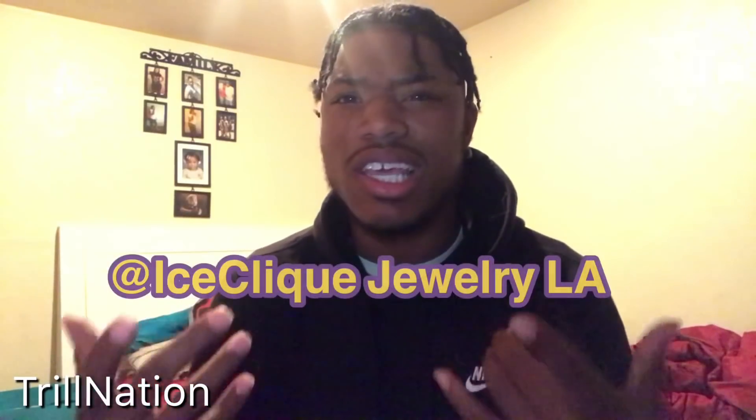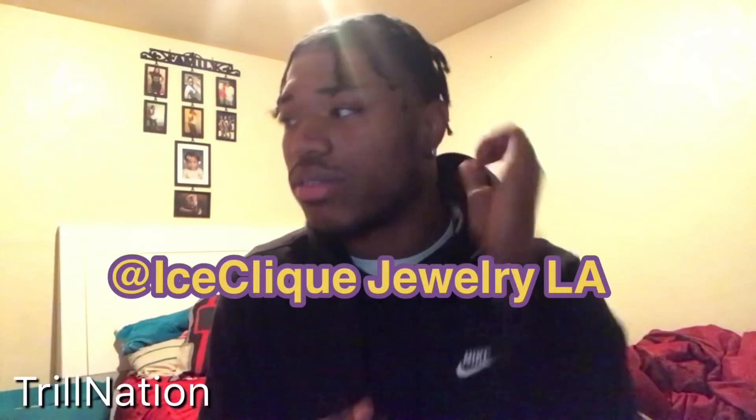I ordered another Cuban link from a different site called Ice Clee — I really can't pronounce it, but I'll pull up their Instagram so y'all know where I got it from. This is a full review. I'm not paid or sponsored by them. All the jewelry I buy is with my own money. I'm doing this for the people, to let y'all know who's got the best products, the pros and the cons, and at the end we'll decide: should you cop or should you drop. If you like this content, subscribe. Let's go.